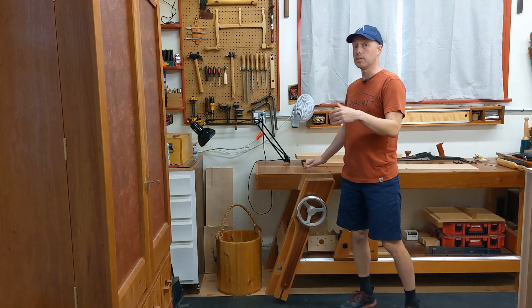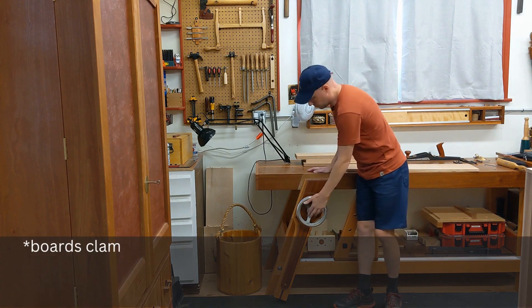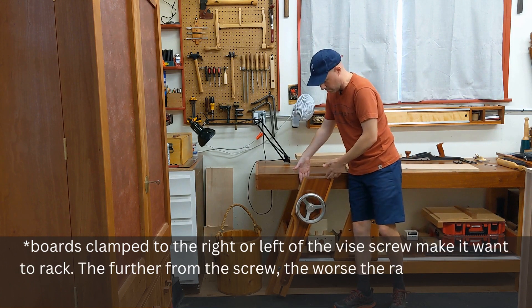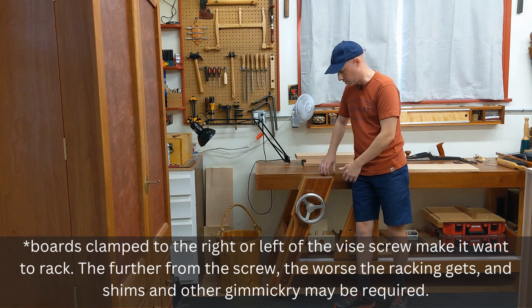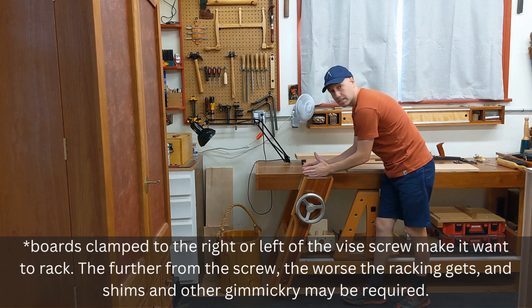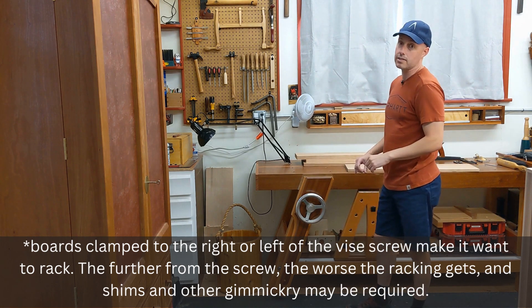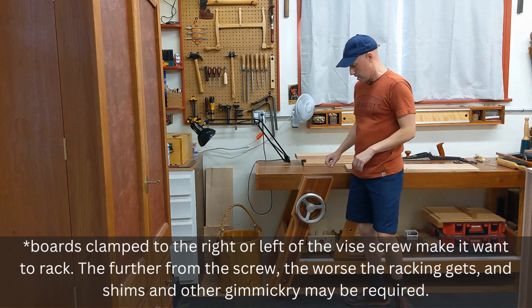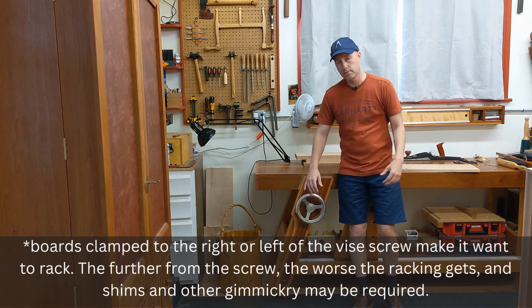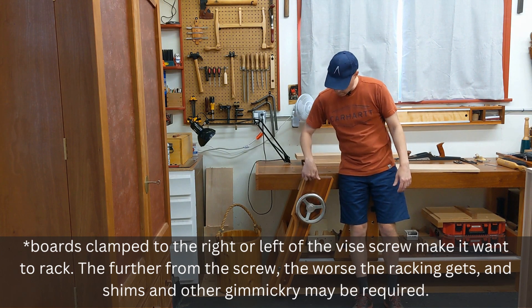One of the most common annoyances you'll encounter with any woodworking vise is the propensity to rack — meaning that if you put something on one corner of your vise chop and try to clamp it, the other side of the vise chop collapses inward toward the front of the bench, so the chop is no longer parallel and your holding strength is compromised. With even a vertical leg vise, the clamping area you have without any racking is typically only the area directly above the vise screw.